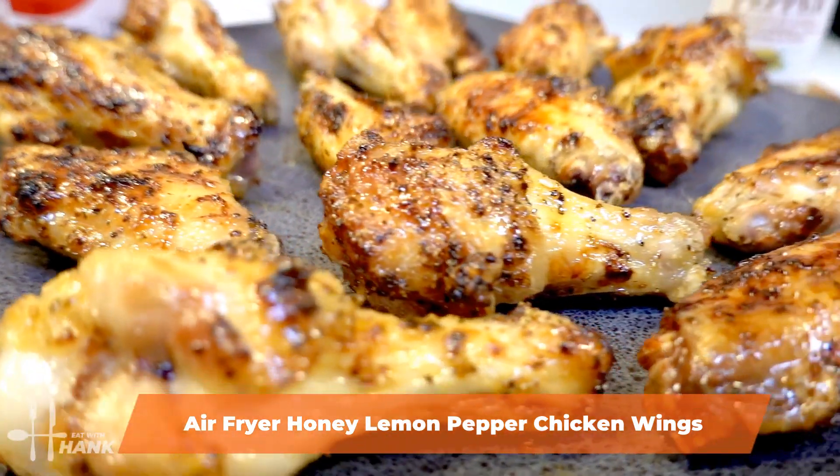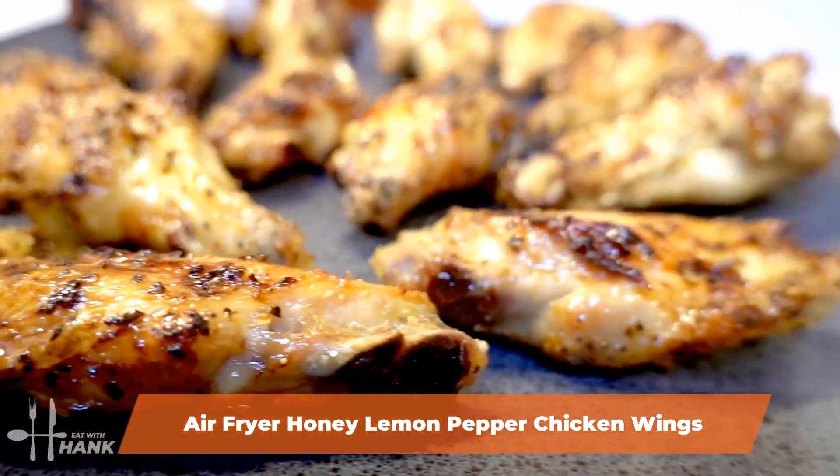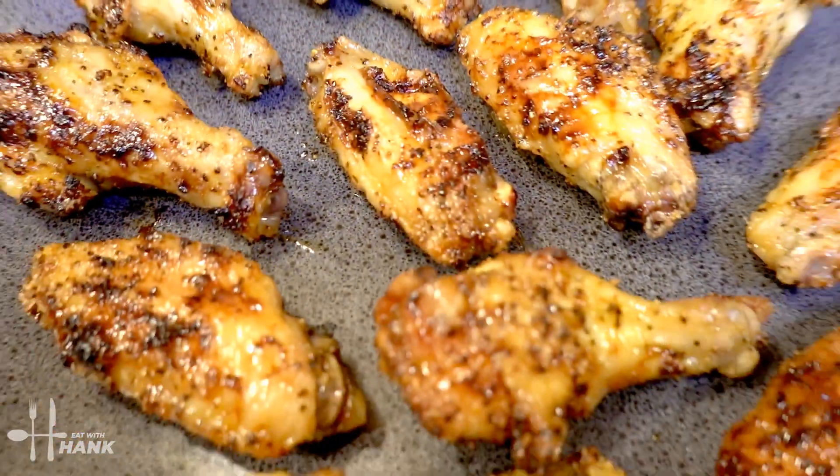Hey buddy, today in this video we'll be making air fryer honey lemon pepper chicken wings. Let's begin!